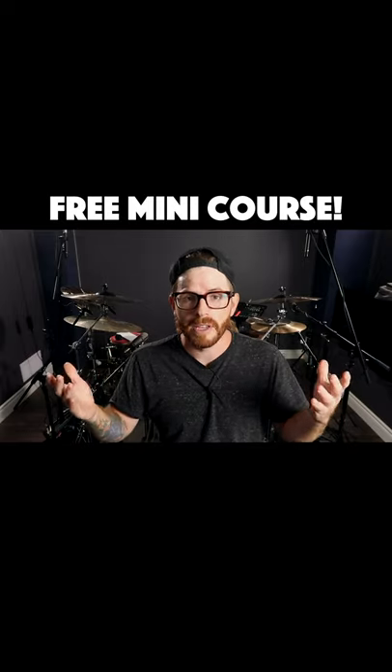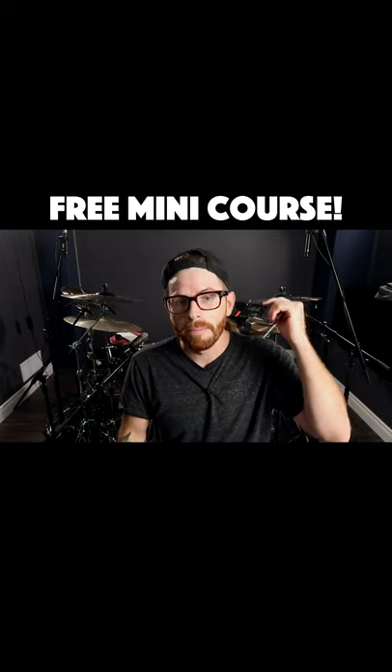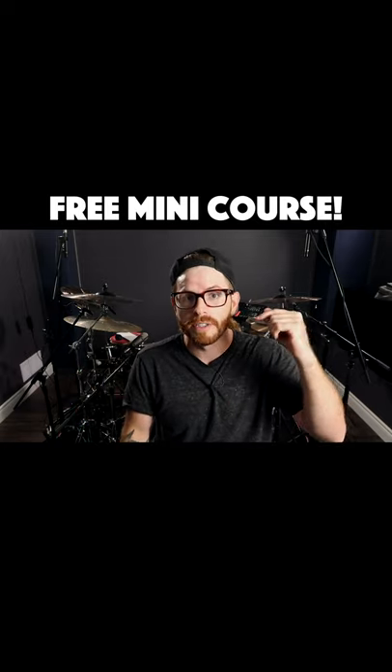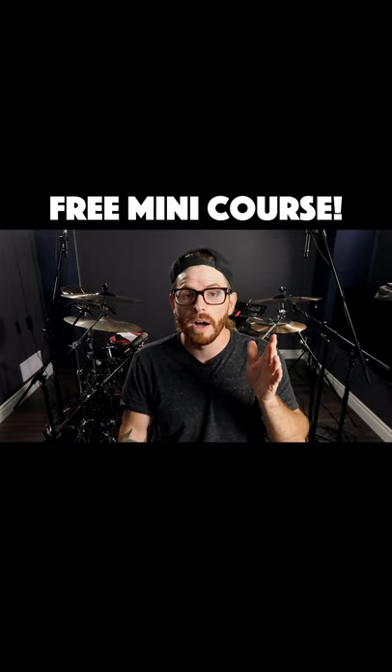Are you frustrated with your double bass drumming? Then I've got 15 exercises for you at no cost. If you just click the link in my bio or under this video in the description, you will get sent those exercises at no cost.